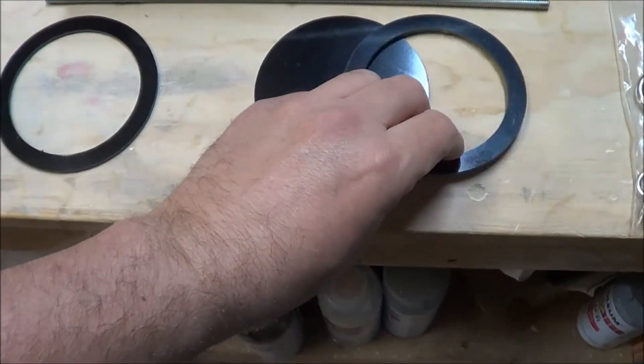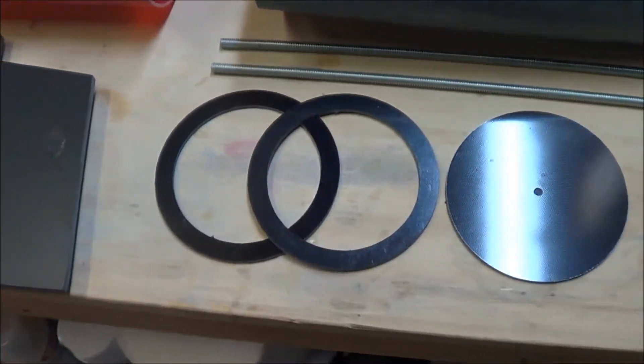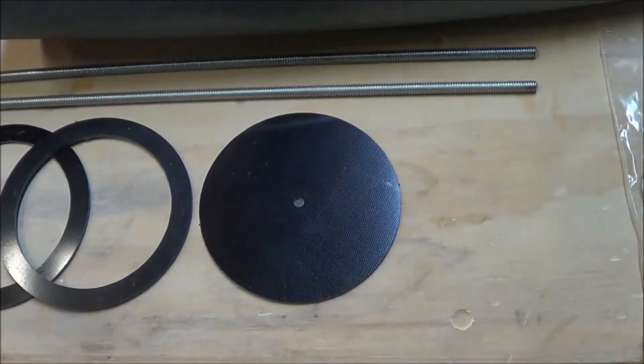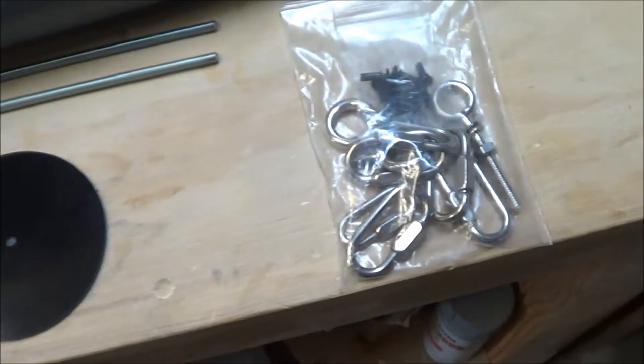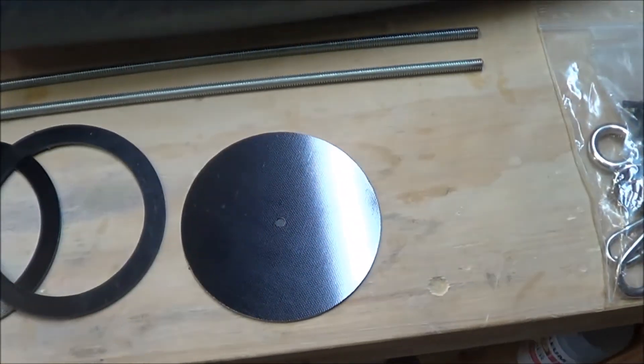Centering rings are located here — these are going to go on the motor mount. And this is the nose cone bulkhead. There's a hole pre-drilled right here that's going to be for the eye bolt, which will attach the recovery harness.